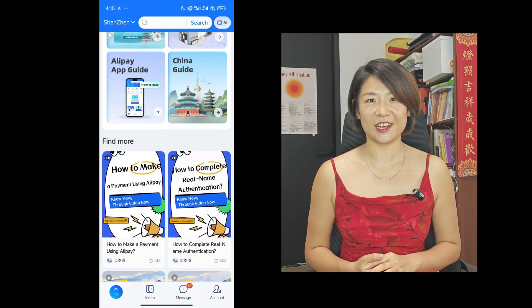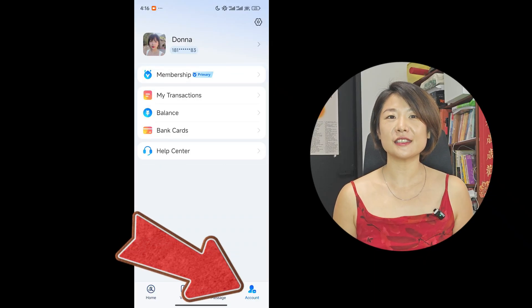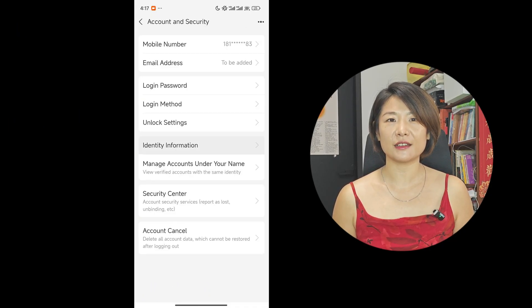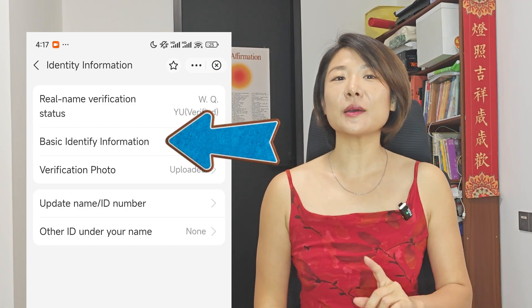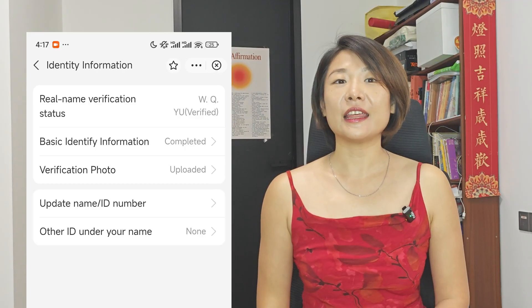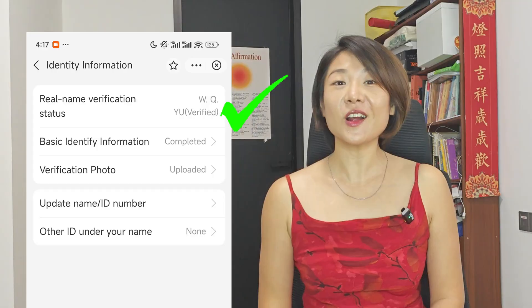Your screen will now look much cleaner. I keep hearing foreigners say that they're worried about giving their personal info to a Chinese app because of privacy. But didn't you already hand all of your data to Facebook? Anyway, if you're ready to actually get set up, let's verify your identity. Go to Account, the gear icon, Account and Security, Identity Information. You will just click Basic Identity Information and fill in your name, birthdate, and so on. Then click Verification Photo and upload your passport photo. When it says verified, you're all good to go.